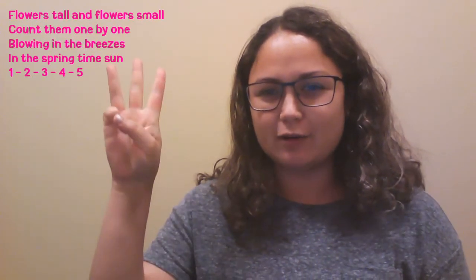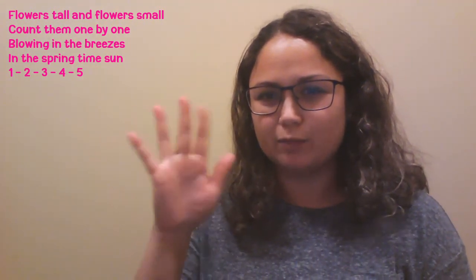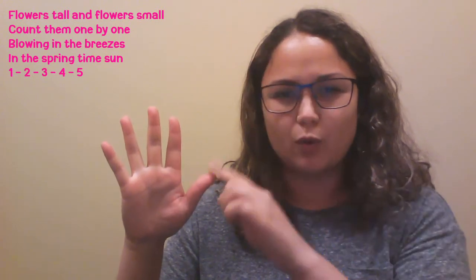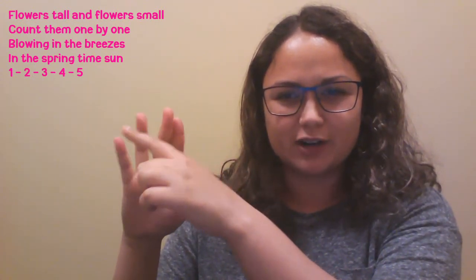I'm going to do it twice. The first time you can just watch and the second time you can do it with me. Flowers tall and flowers small, count them one by one, blowing in the breezes in the springtime sun. One, two, three, four, five.